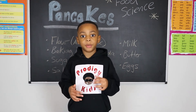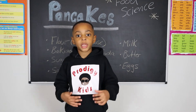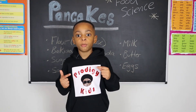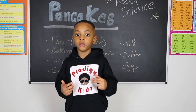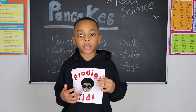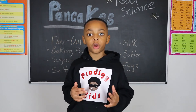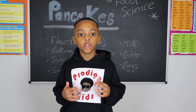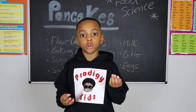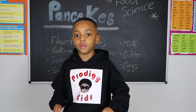Butter, besides being tasty, contributes to the texture of your pancakes. Many recipes call for unsalted butter, as salted butter can reduce the effects of gluten in recipes. We prefer to use salted butter in our pancake batter and as a cooking medium on our frying pan. Salted butter gives a nice saltiness to finished pancakes. When baking, consider unsalted butter, as salt toughens gluten, which is the substance that gives food its texture.